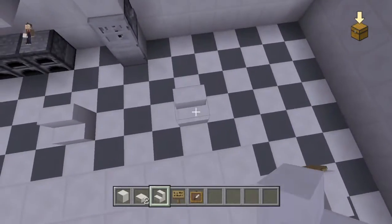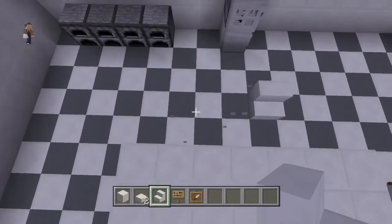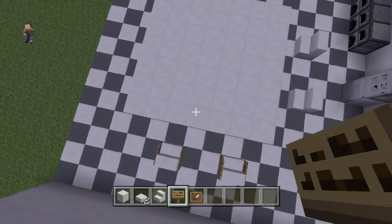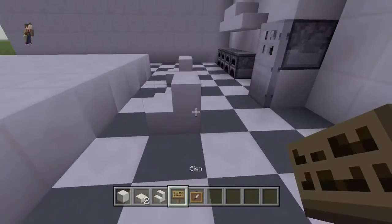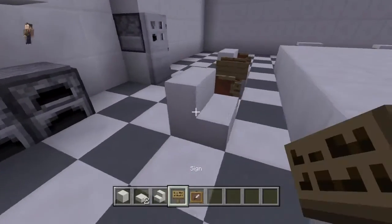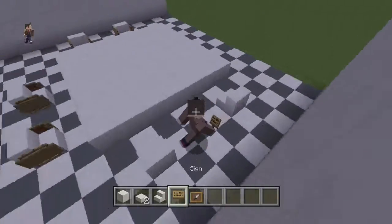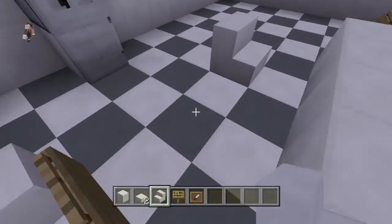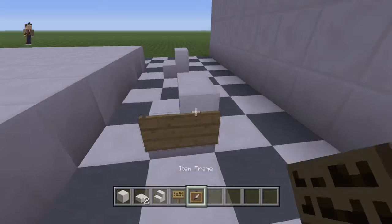Then continue with the chairs — one here and one here. Place the item frames like this. Make sure in your world you don't have too many item frames because you can go over the limit. I'm just going to place them like this. Sorry if you have to delete a lot of stuff, but this is just how I usually build.